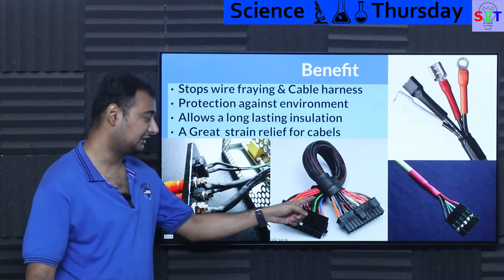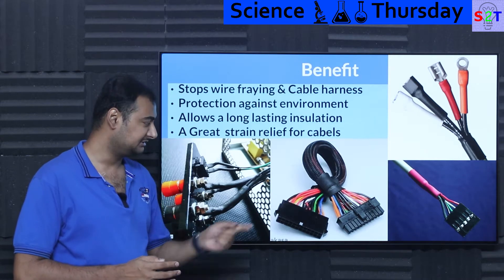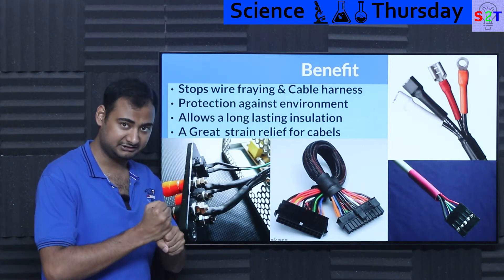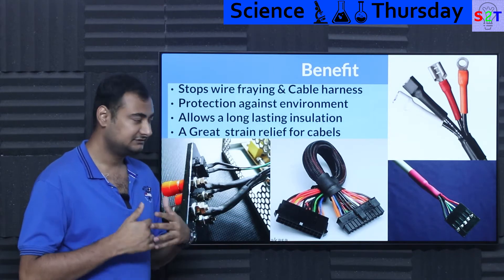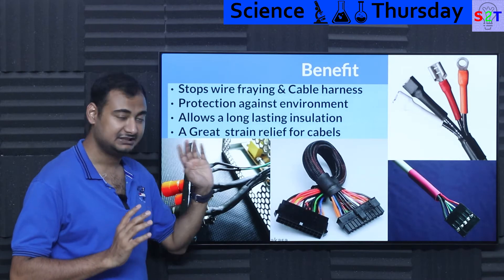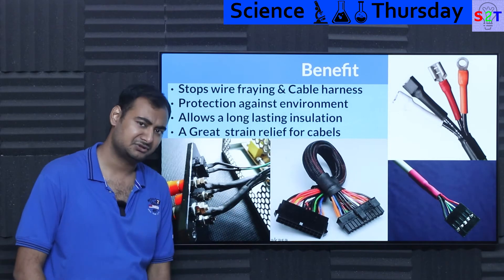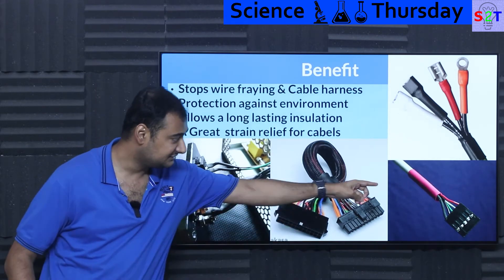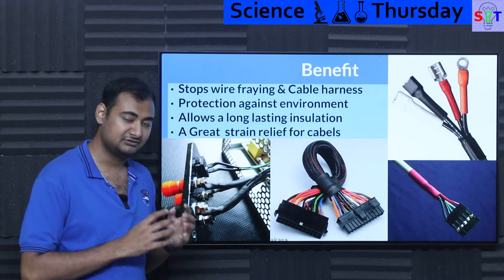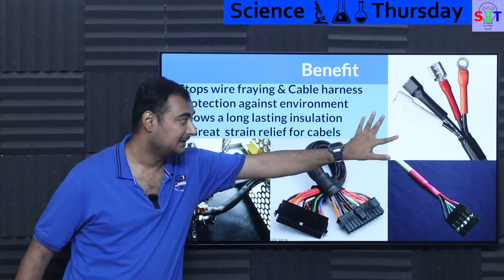What are the benefits of heat shrink? First, it stops wire fraying. For example, with a lot of cables in a desktop computer it's no big deal, but in a car you have vibrations. If many small cables aren't tied together they'll shake apart — jacks will fall off or cables will start to fray. That's why we use shrink tubes: to make cable harnesses. Any vehicle or submarine you see generally has an enormous amount of cable harness, and shrink tubes are the best way to manage that.